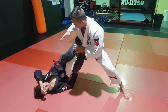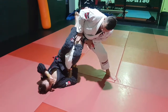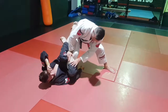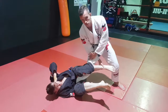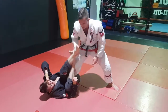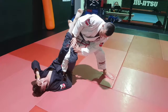His legs are quite triangled, so now I'm going to push the leg down with this hand - or both hands - to clear my knee line. In some competitions he's not allowed to bring that leg on the outside like this because it's knee reaping, and I'm not allowed to do the same thing either - I can't bring his leg across if he's attacking. So be very careful with that.